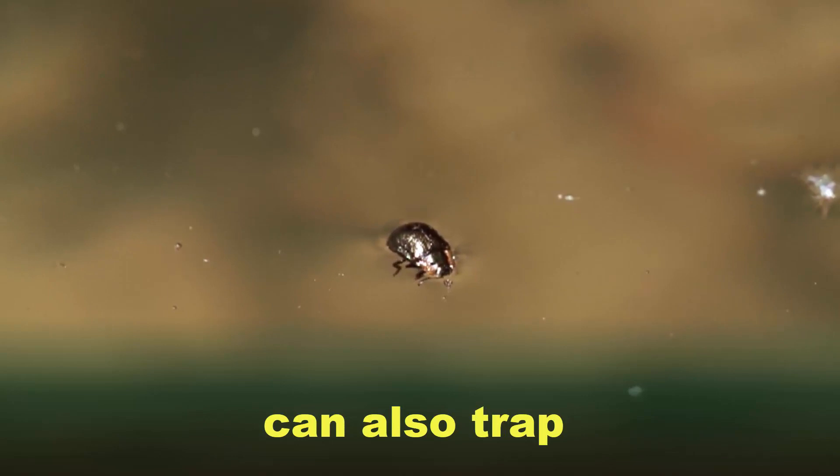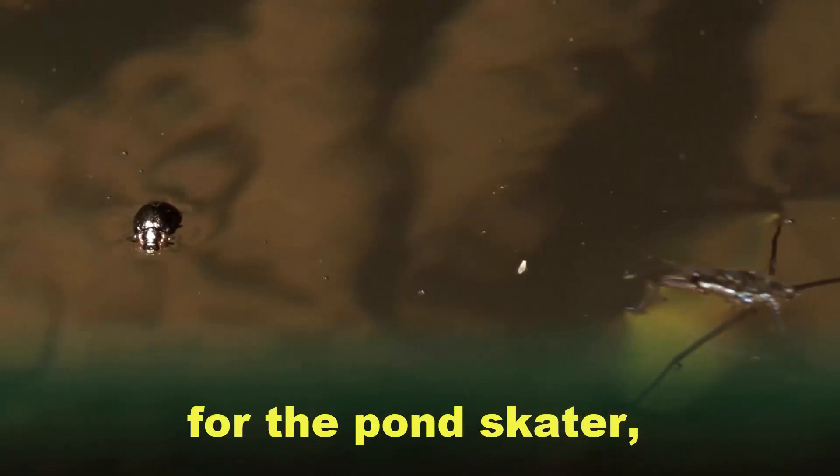But the surface film can also trap other insects, making them easy prey for the Pond Skater, which darts rapidly across the water to attack them.